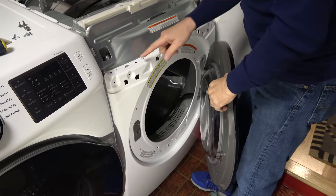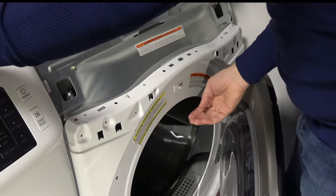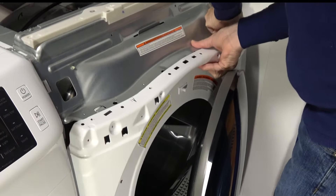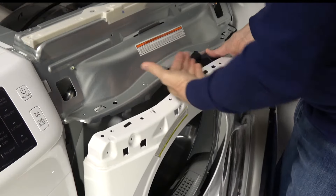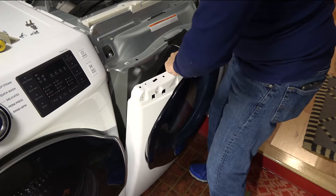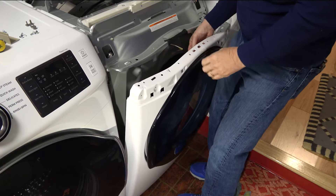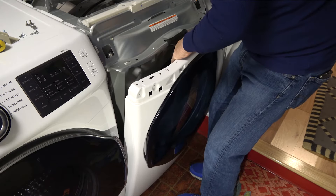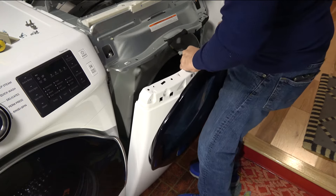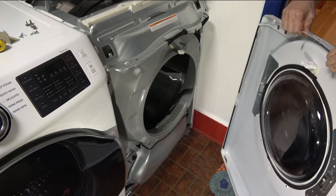With the fasteners removed, there are two metal clips here and back here, and all we have to do is push down on them and it should release the bulkhead. The bulkhead tilts forward — you may want to close the door at that point — and then you should be able to lift up. There is one wire harness that has to be disconnected, and in order to do that you just pull straight out. Now we should be able to tilt forward and lift out the front bulkhead and door.